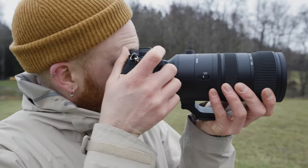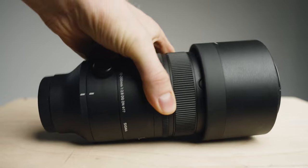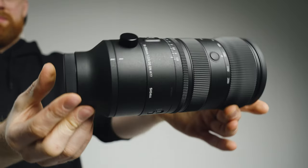The brand new Sigma 70-200mm f/2.8 is here and it's packed with a lot of exciting things. In this video, we'll not only be taking a closer look at it, but we'll also answer questions such as how good is it actually in real life situations and is it really worth your money? I'll also be sharing two things that I think are absolutely fantastic about it, and one thing that I don't really like. So by the end of this video, you'll know exactly if this lens is the perfect lens for you.